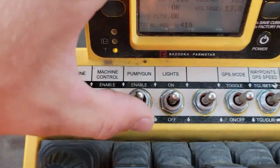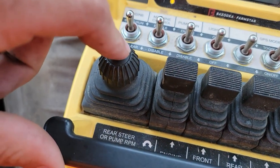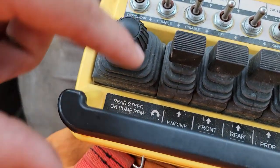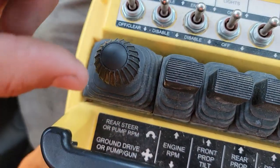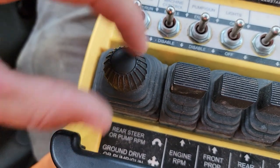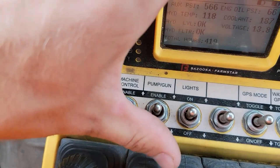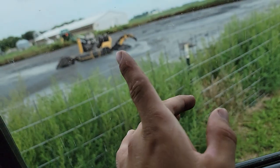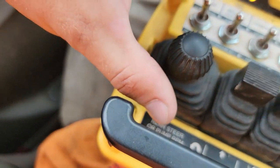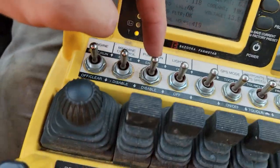The boat has a pump gun. This joystick here — when the gun is disabled — controls your ground drive: forward, backward, left, right for the front, and you can steer the back by twisting the top piece. If I enable the gun and twist it, that turns the gun on to spray out, and then you've got up, down, left, right for aiming. Then you just turn that off.